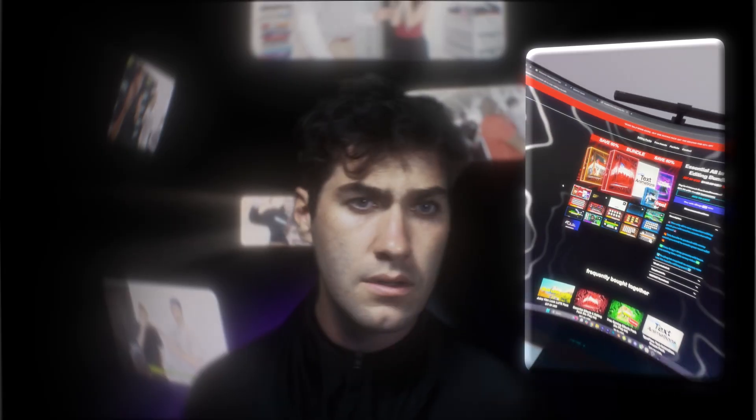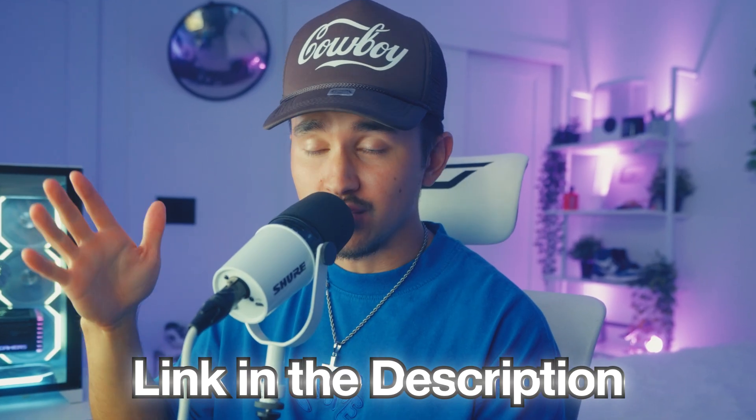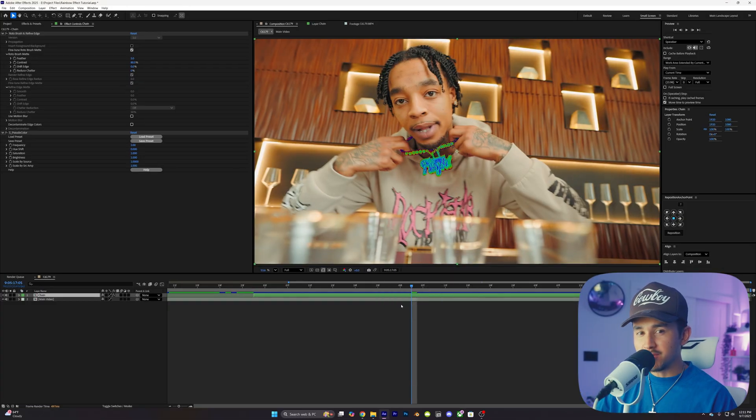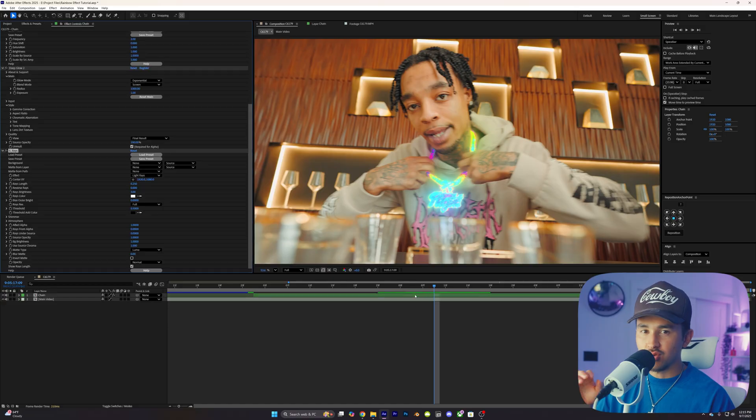It's got every single effect and preset I use on a daily basis in my edits. Check it out in the link in the description if you guys are interested. Next, add in Deep Glow or your glow of your choosing, and then the last effect we're going to be adding is S_Rays, and then adding that to our video.